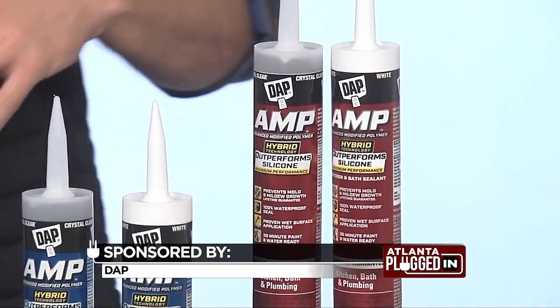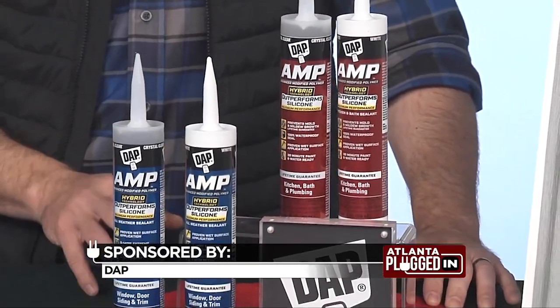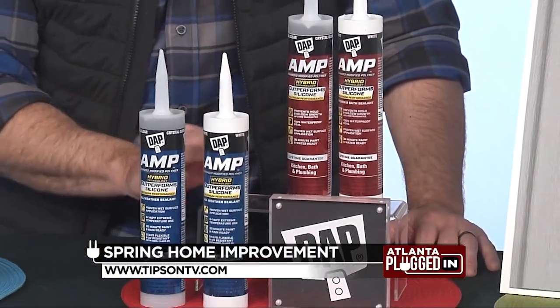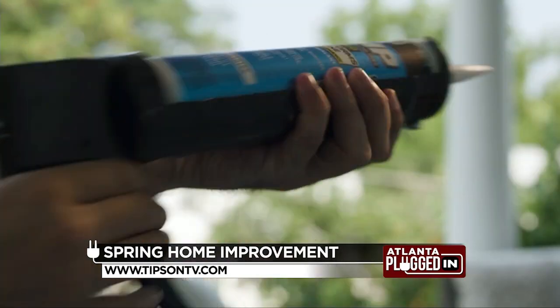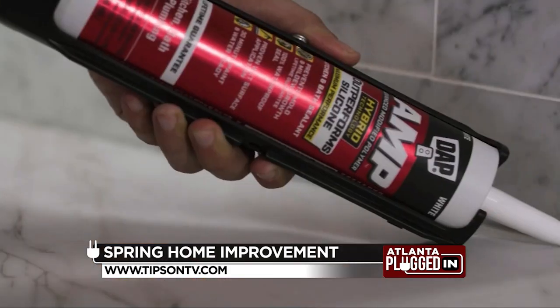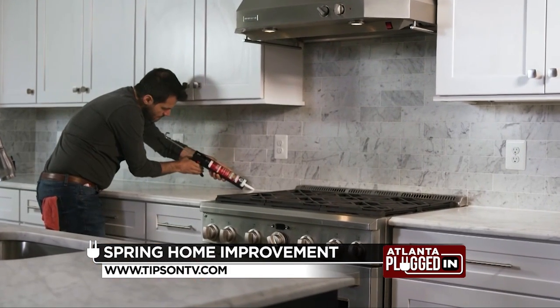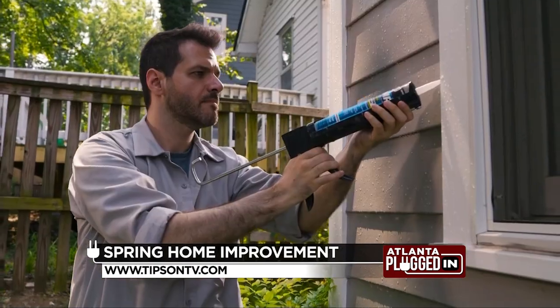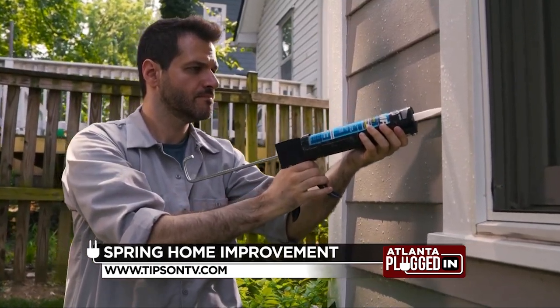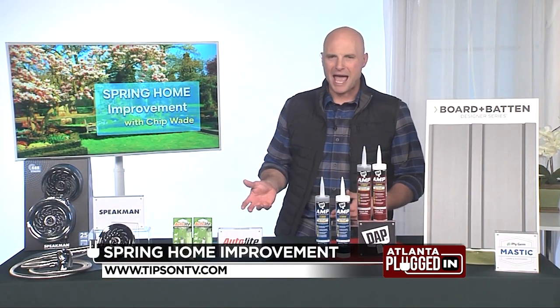There's a product that is actually outperforming silicone in so many areas. This is called a hybrid sealant from DAP called Amp. It's a modified polymer, and basically what it does is it outperforms silicone in its paintability and wet surface application. It's got really low dirt pickup, which is important when you're trying to keep everything clean, and it's also really crystal clear. They also have a white option as well. This is good for inside, outside, kitchens and baths.